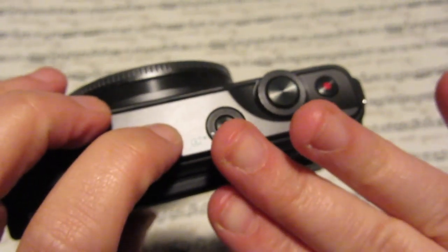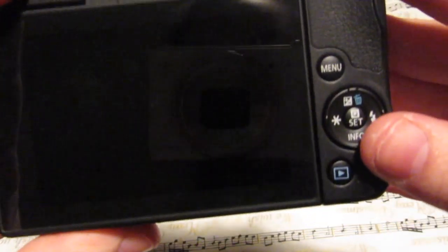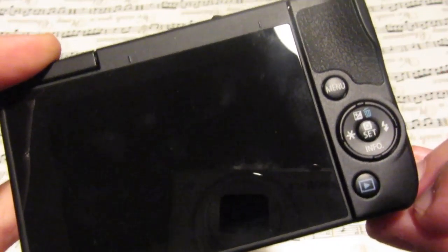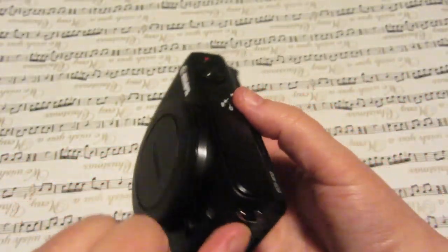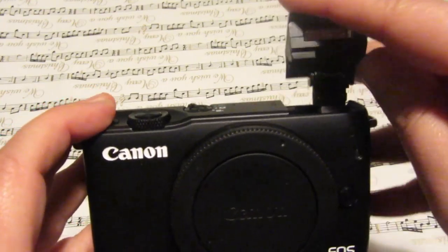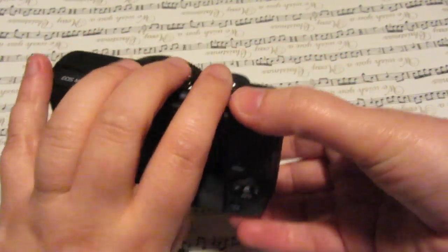This is the button that you turn it on with — apologies for my disgusting fingers. This is your record button and then this is your capture button. It has a little rotating bit here that I don't actually know what it is. It's pretty standard where it has your menu button and all your settings. This is where you put your flash up, and it's very sudden when it goes up — I feel this would be very easily broken, so if you decide to buy this camera, go very easy with it. It also has right here your wireless remote access where you can use your phone and shoot from it.